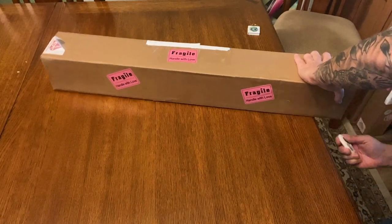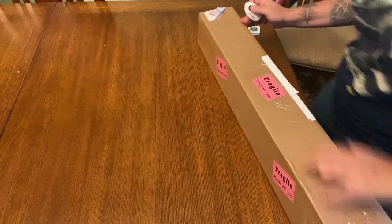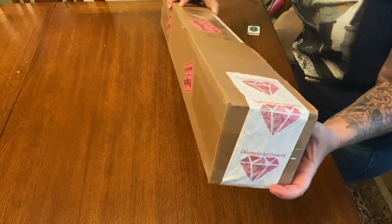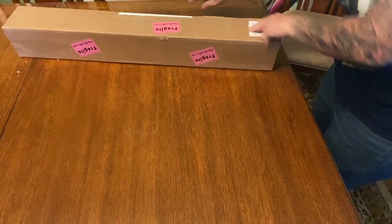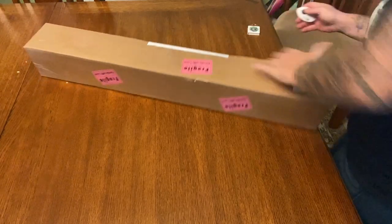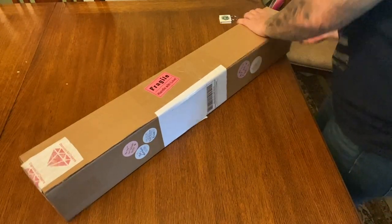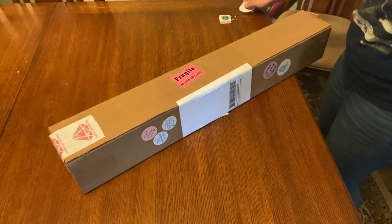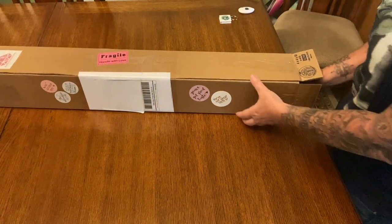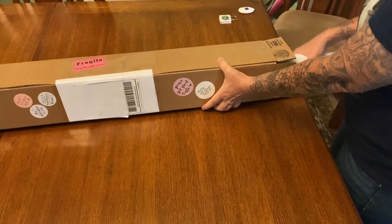I'll get my little tape measure and cutter so we are all prepared. This one is heavy. I'm going to open it up on the side like this — it comes in a very sturdy box and the shipping is really fast. I didn't print out my inventory because I'm actually supposed to be working right now. On the other side, this is a little new — the branded packaging tape that has Diamond Art Dreams on it.